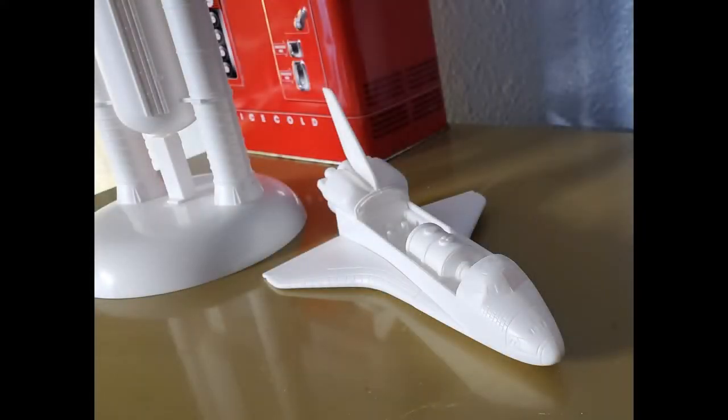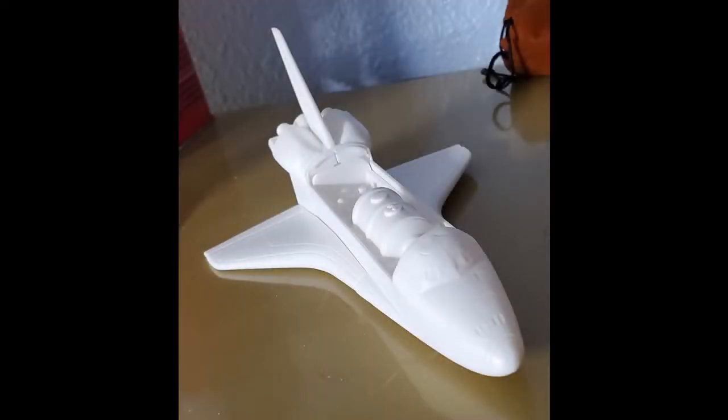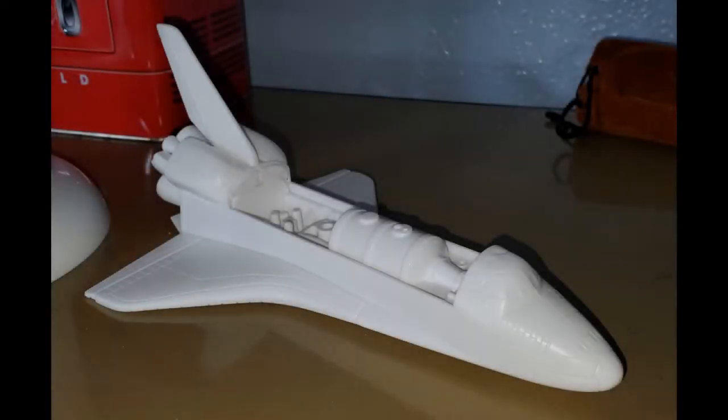The next part was to assemble the shuttlecraft itself, which went together pretty quickly. I think it only took about an hour to get everything assembled, and then several hours of filling and sanding to take care of the seams — though really there weren't many bad seams to deal with, so all in all it went together really well.